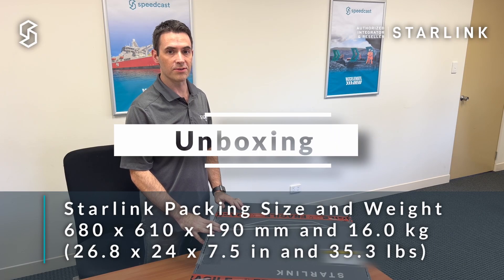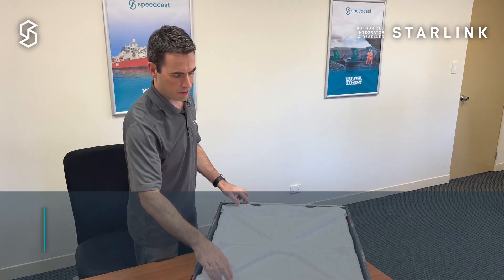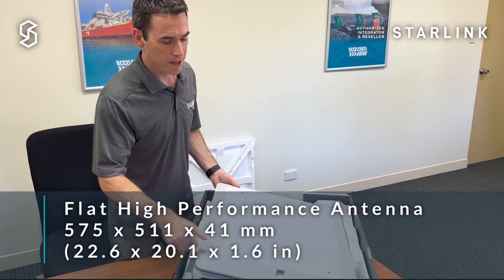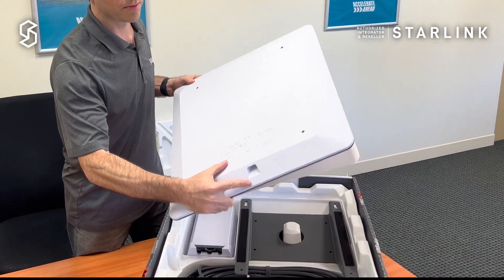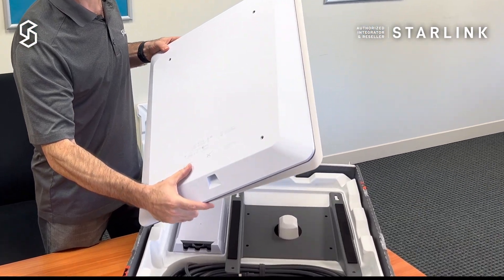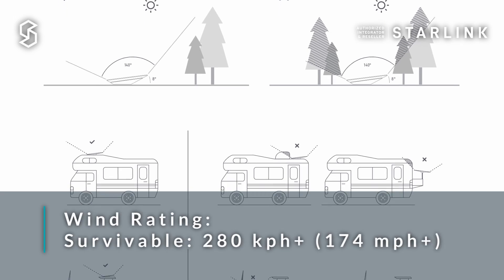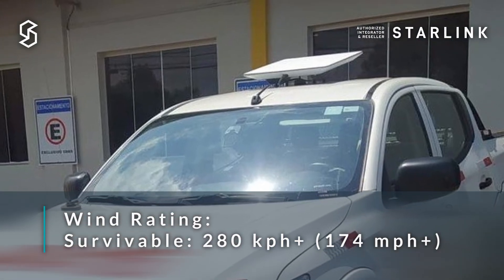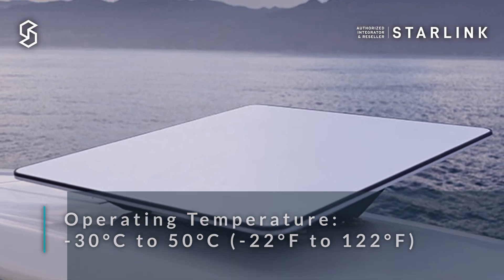Let's have a look inside the box. We have the Flat High Performance antenna itself. The connector for the antenna is at the bottom. It's actually the same antenna as before — there are no changes to the antenna itself. The Flat High Performance antenna has an ingress protection rating of IP56 and a wind rating of over 280 kilometers per hour, that's over 174 miles per hour, making it robust and versatile in almost all situations.